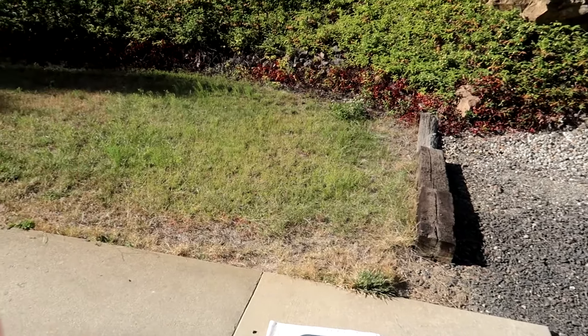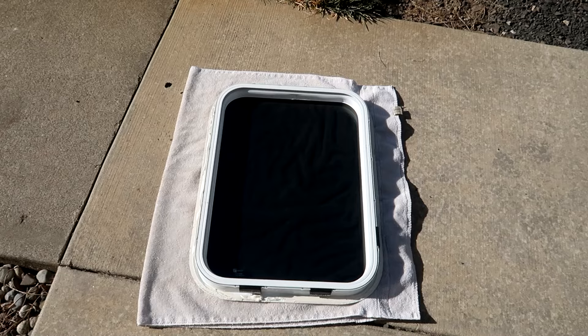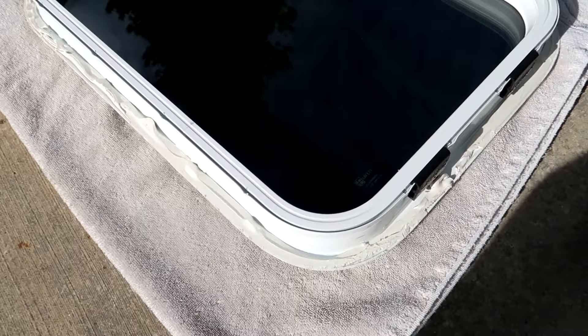Good afternoon, welcome back to my channel. Behind me is an RV window and I'm going to show you how to replace or reinstall an RV window. I've got it sitting out in the sun so that the old sealant has a chance to heat up and make it easier to scrape off.